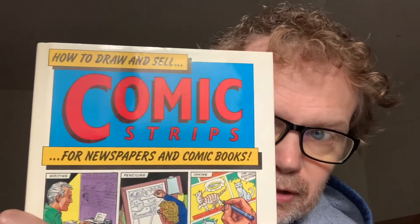But I found this. This is 'How to Draw and Sell Comic Strips for Newspapers and Comic Books,' and it's dated 1987.